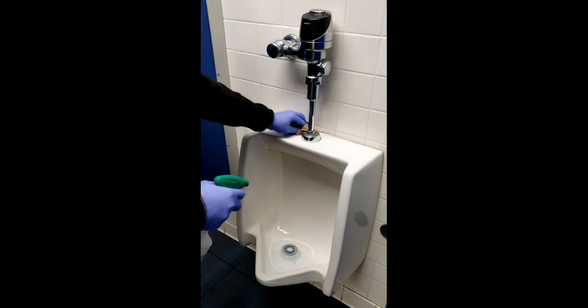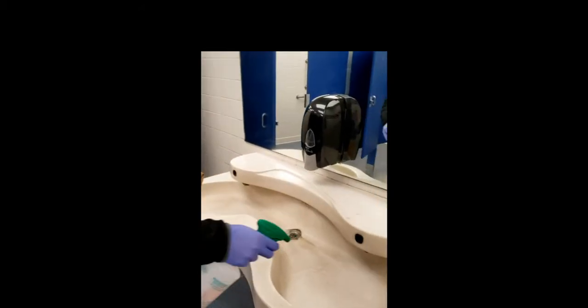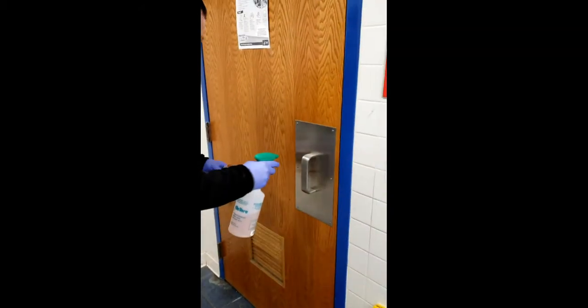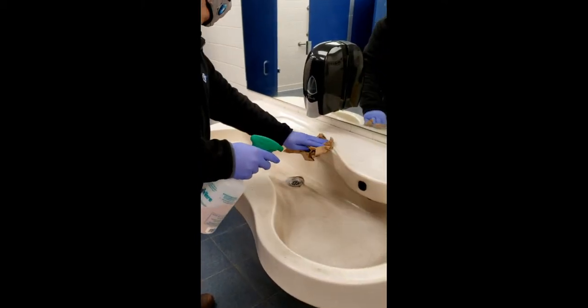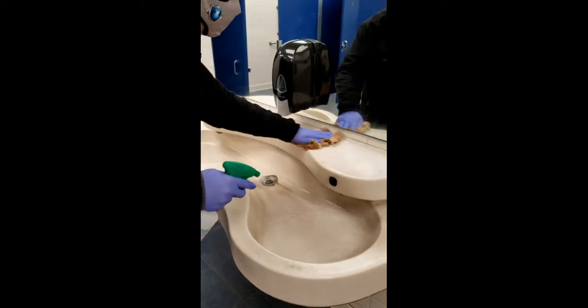Spray cleaning solution on surfaces. Make sure to use new towels on each new surface. Wipe off soils, but be sure to leave the surface damp to air dry.